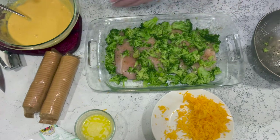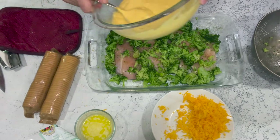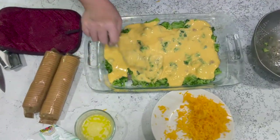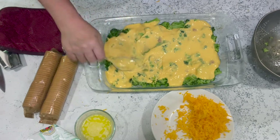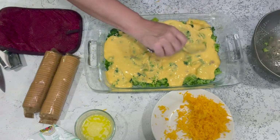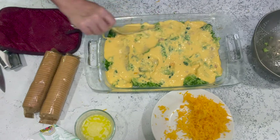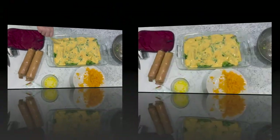Now take the sauce, stir it up well, and pour it right over the top. Once the sauce is on there, move it around so it's covering everything. Be sure not to lick the spoon — this is raw chicken! Push everything down in there.